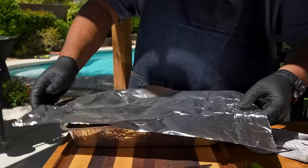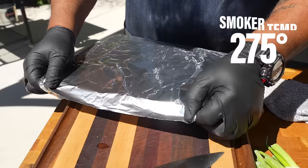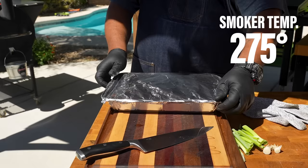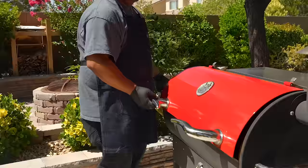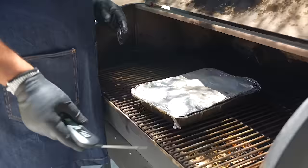Now we're going to cover it — don't forget, dull side goes down, shiny side goes up. A lot of people don't even know there are two sides to aluminum foil. Make sure this is sealed tight. I'll raise my temperature up on my smoker to 275 degrees, and we're gonna get them soft, folks.